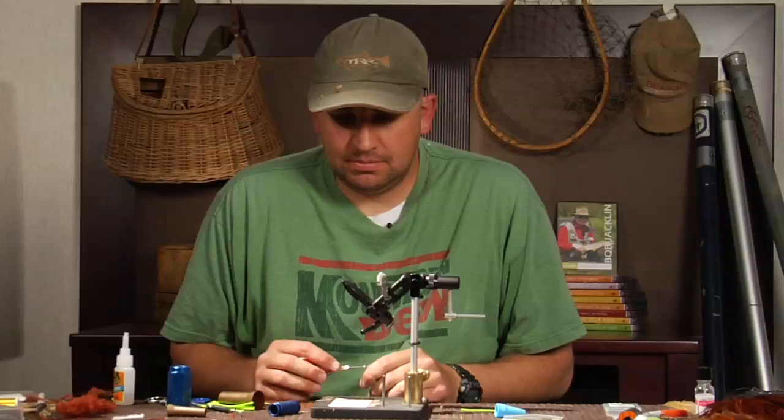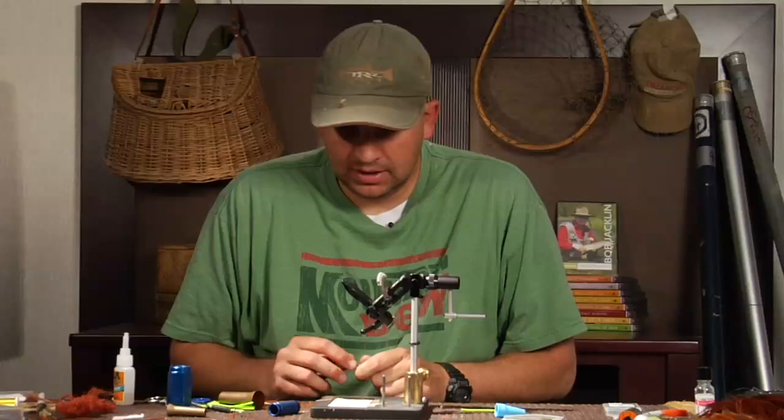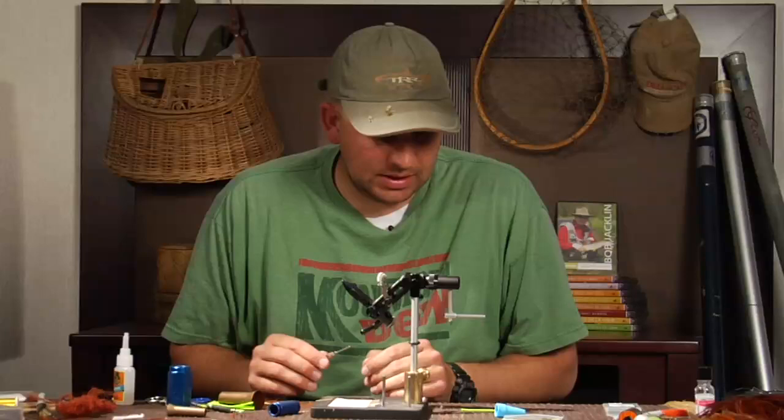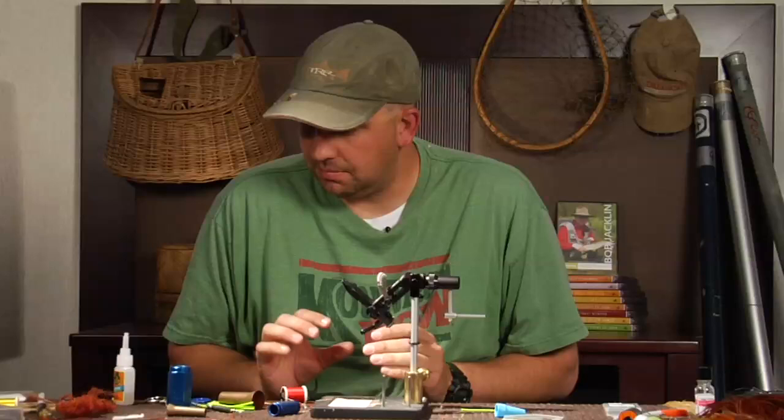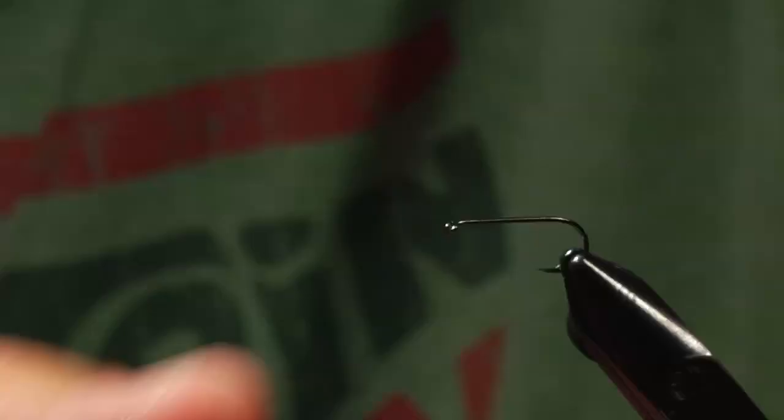My name is Clark Cheech Pierce and I'm going to tie the Grumpy Frumpy. The Grumpy Frumpy is kind of an invention that I've come up with over the last three or four years. It's got an interesting story of how it evolved. I'm a big fan of substituting synthetics for natural materials, and this fly is kind of the epitome of that. I'll explain the whole evolution of the fly as I tie it.